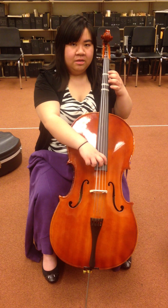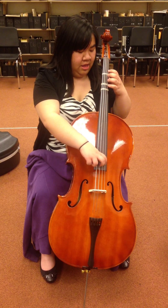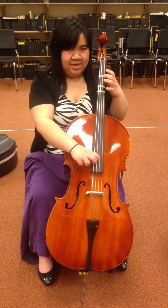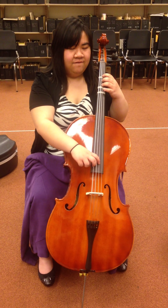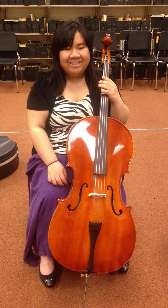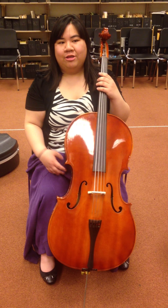Now let's try that descending. A, G, F-ish, E, D. Try it with me: A, G, F-ish, E, D. Try it on your own: A, G, F-ish, E, D. Good.